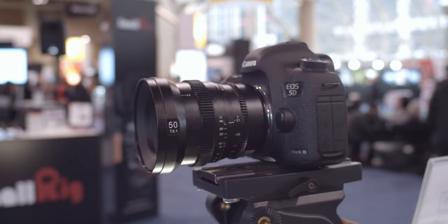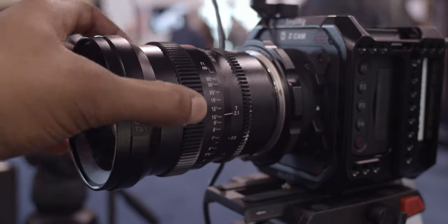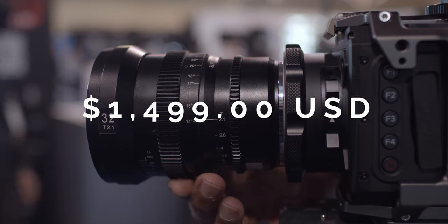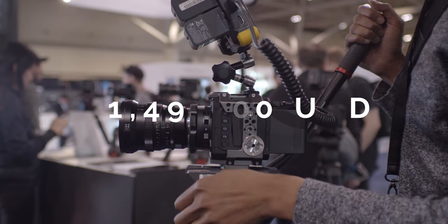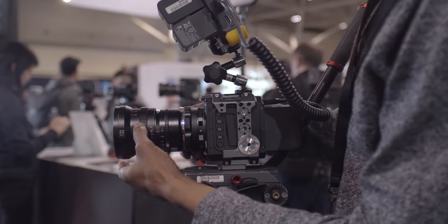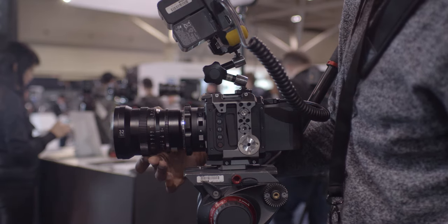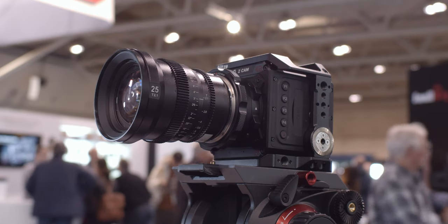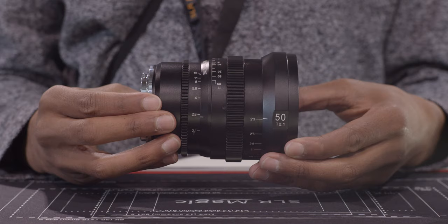Talking about pricing and availability — they'll start shipping middle of December, as I was told. The prices for each of the lenses are going to go about $1,500 a piece. I think that's a great deal compared to other cine lenses that are out there in the market, which aren't APO lenses. So keep that in consideration. If you're looking for minimum to no breathing, no fringing, no chromatic aberration, and just sharp, detailed, wide open — you might want to check out these lenses.